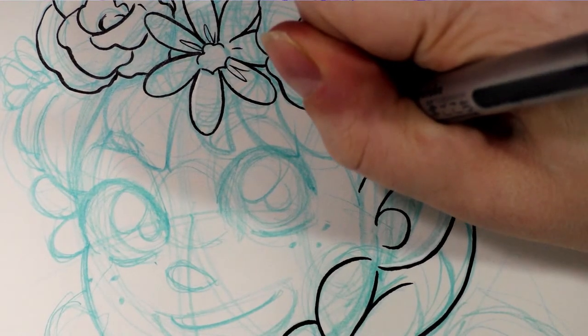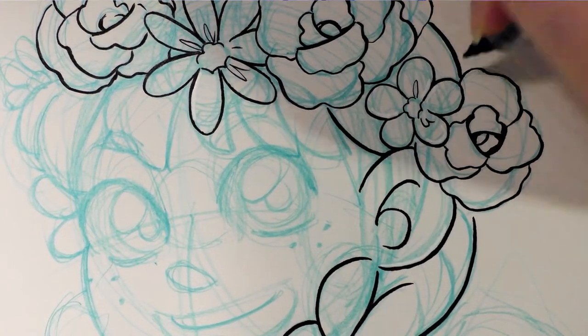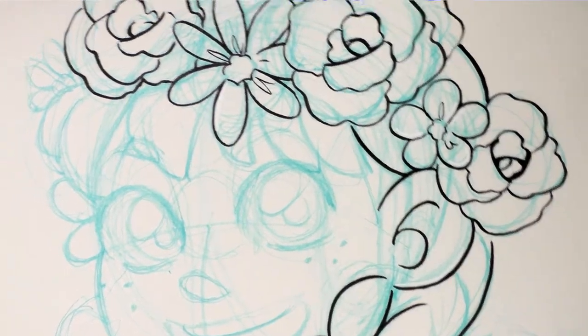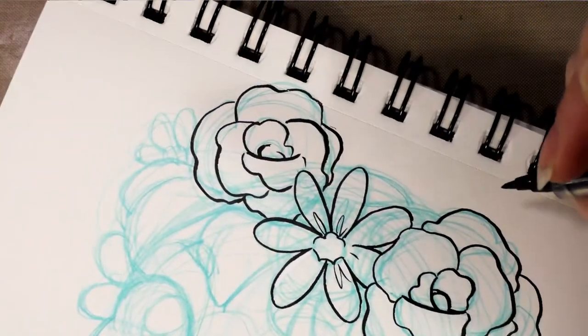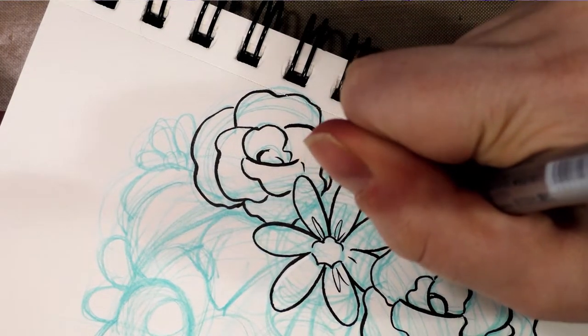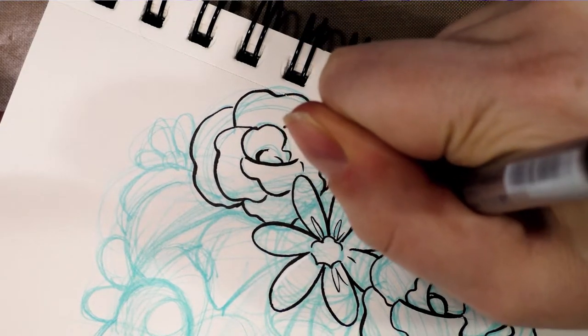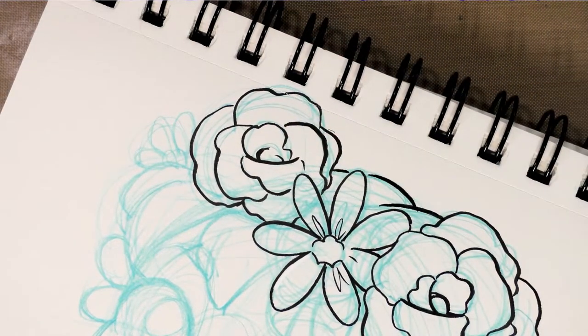Even if you notice a mistake right away, you want to give the ink a chance to dry. If you try to apply the white Signo on top prematurely, it will reactivate the ink and make a gray mess on your paper, which is much harder to correct than if you've just been patient.